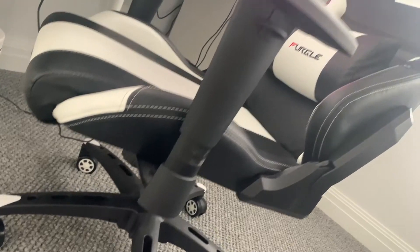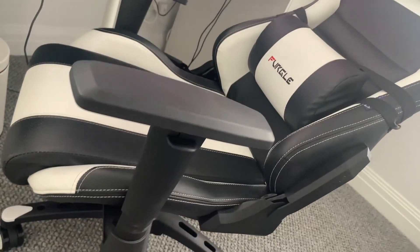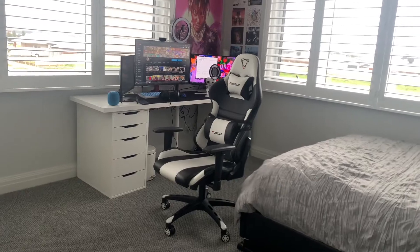Thank you guys for watching — like, subscribe, turn the notification bell. This chair is very good, link in the description if you want to go get it. Thank you guys for watching, I'll see you guys in another video.